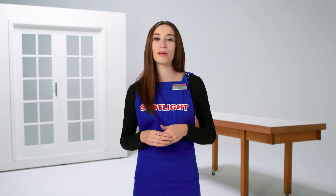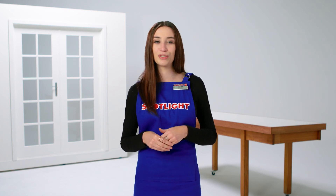Want some more help choosing between rods and tracks for your curtains? Come in store to chat with a Spotlight team member, or visit Spotlightstores.com to read more.